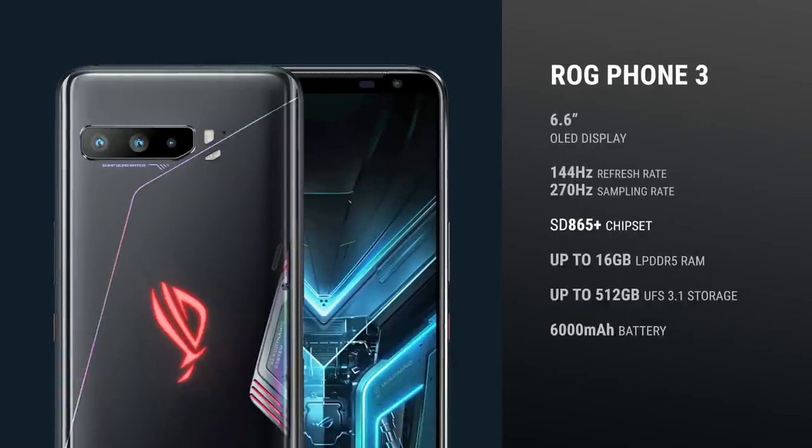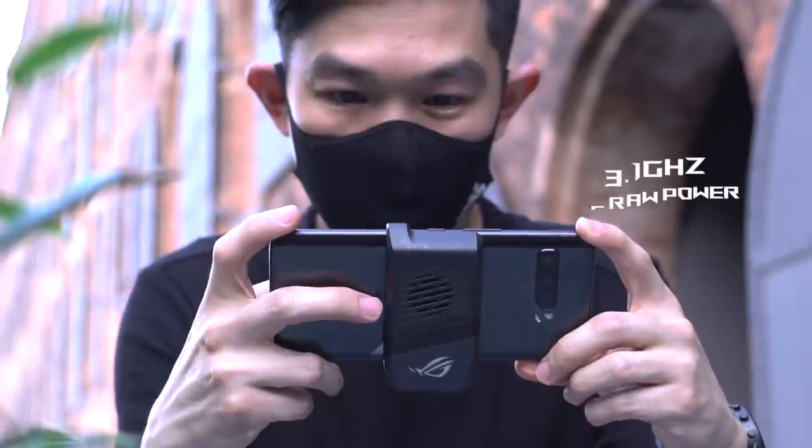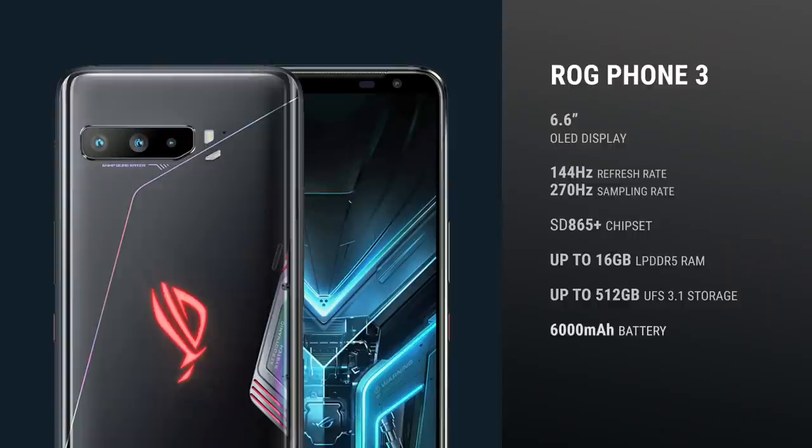On paper, the ROG Phone 3 is the most powerful smartphone in the market today — it has the best and fastest of everything, including Qualcomm's new Snapdragon 865 Plus processor, which delivers all the power of the Snapdragon 865 but with an added GPU boost. Asus has ensured the processor will deliver 3.1 GHz of raw power. There's up to 16 GB of LPDDR5 RAM and up to 512 GB of UFS 3.1 storage, both currently the fastest types of memory and storage. There's also a 6.6-inch OLED display with a 144 Hz refresh rate and a massive 6000 mAh battery.